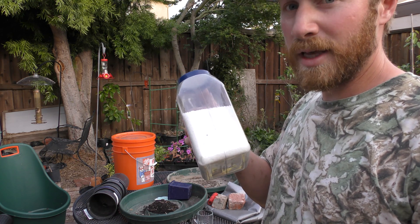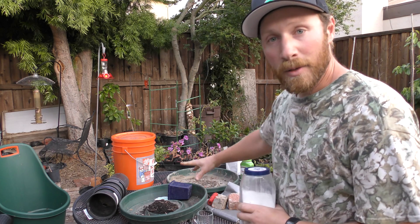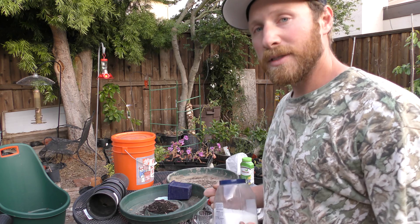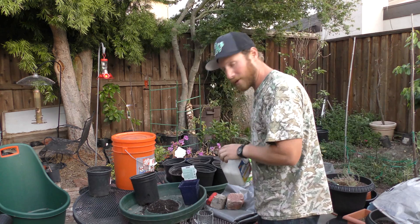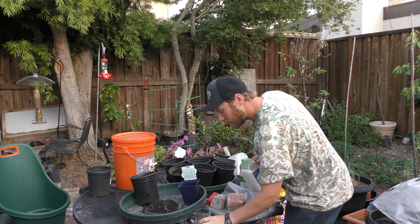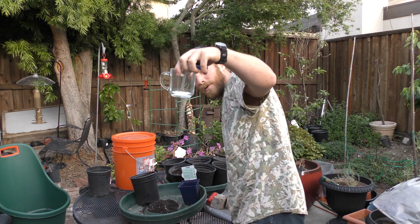I just got some water retaining crystals here. I'm going to put this into the mixture because it's summer here — it's a drought, and water tends to evaporate pretty quickly. So I'll put this in so it'll help retain some of the moisture. Just a little bit of water retaining crystals in here.